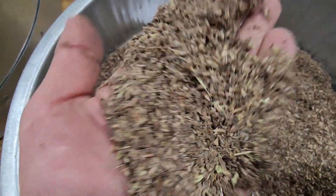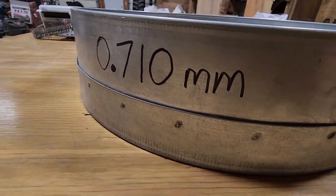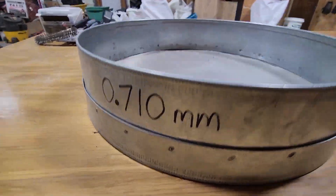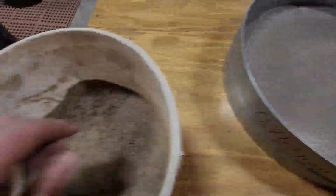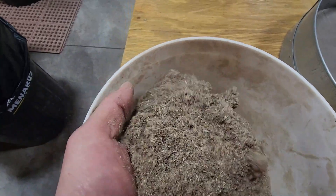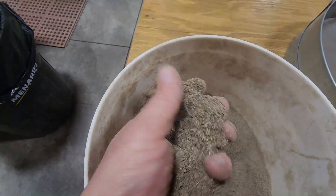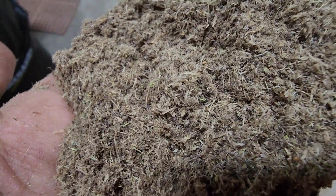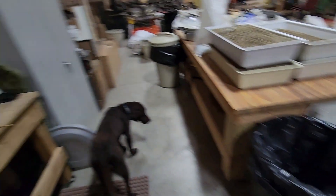So now we run it through a really fine screen — a 0.71 millimeter opening. And folks, let me tell you, that is a really really small opening. After we've run it through there, this is what the product looks like: very light, very dusty, very small. There's all kinds of seed in here, but how do we get to just clean seed?